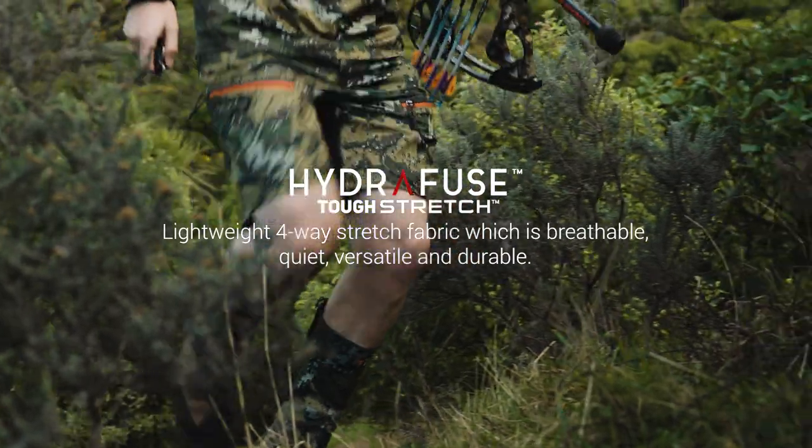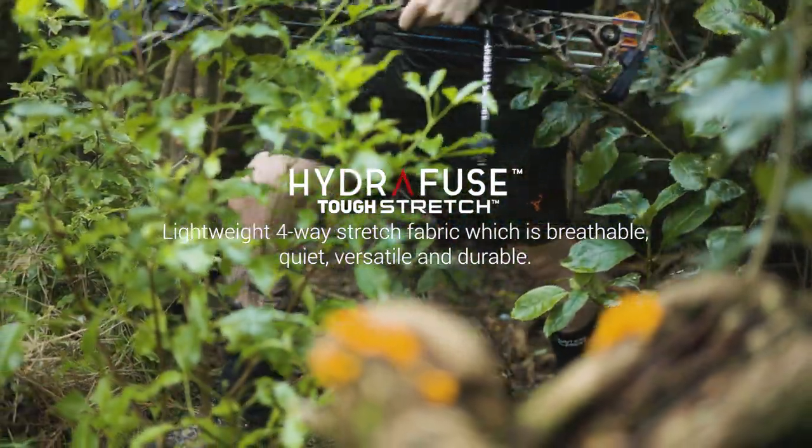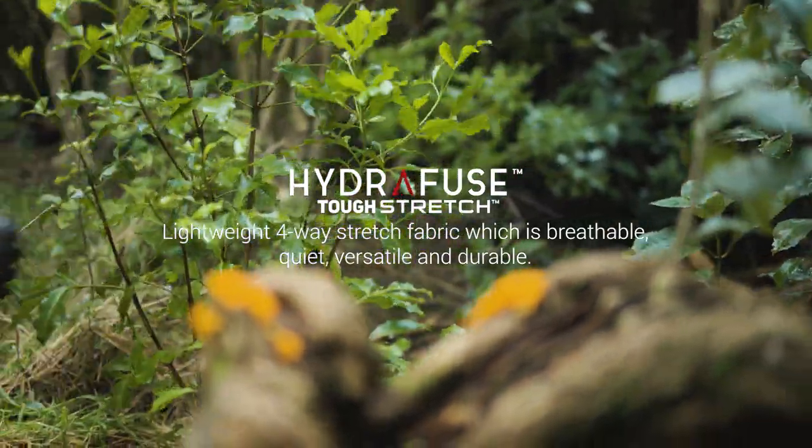Lightweight, quiet and versatile four-way stretch Hydrofuse Tough Stretch fabric placed on the main body and crotch gussets wicks moisture incredibly fast.